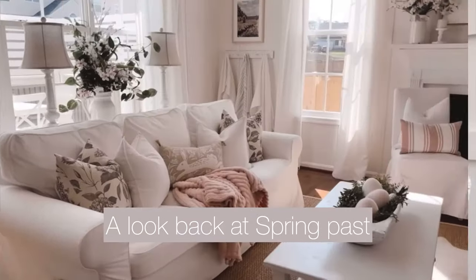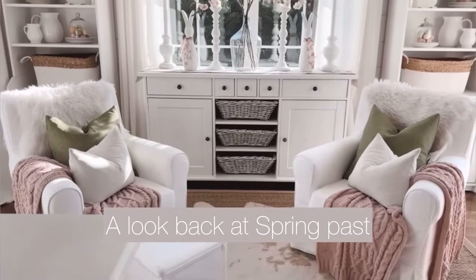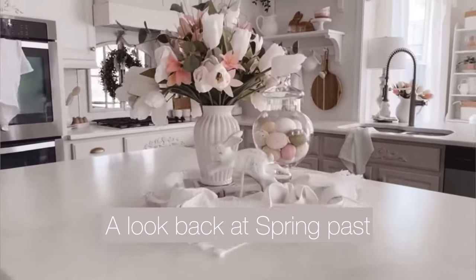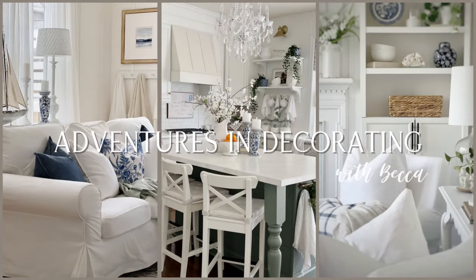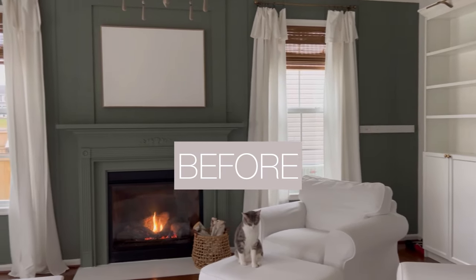Here's a little look back at spring past as I kick off my 2024 spring decorating series starting in our family room. Hey, it's Becca, welcome to my channel. This is what our room looked like yesterday.